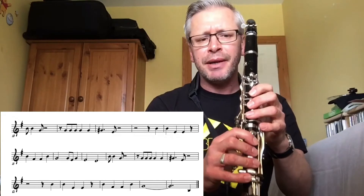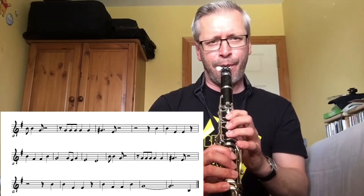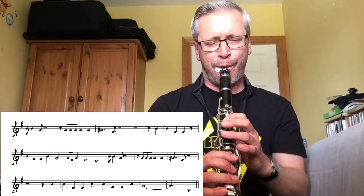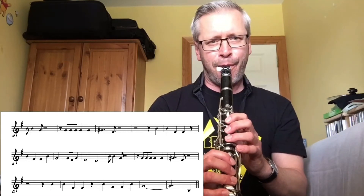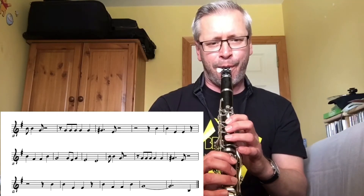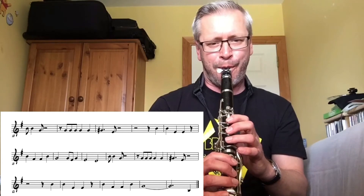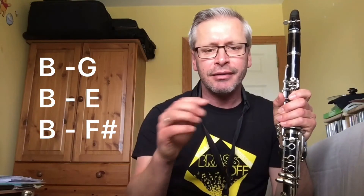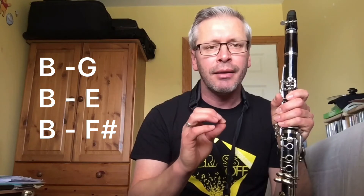So you're going B, B, G. There's B to G, there's B to E, there's B to F sharp in this whole section, so you need to work on that and practise it.